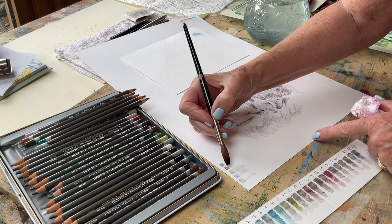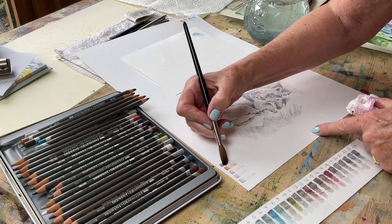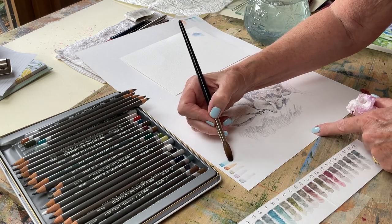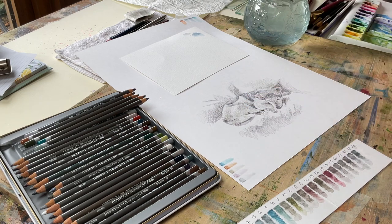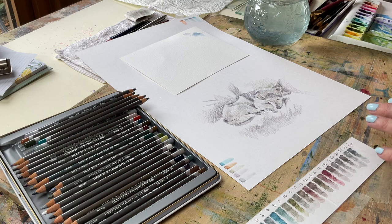I never quite know how the painting is going to pan out until I actually wet it. It's quite exciting really because when you look at it, it looks almost like an ordinary pencil drawing, but once I get the water on you'll see the colours all sort of spring to life.